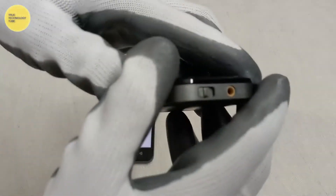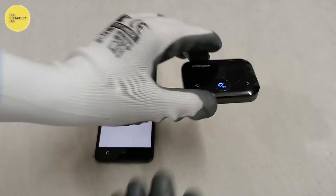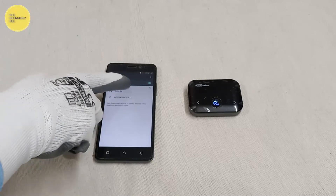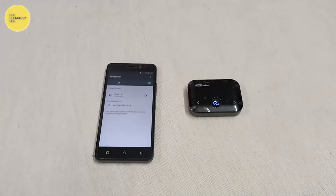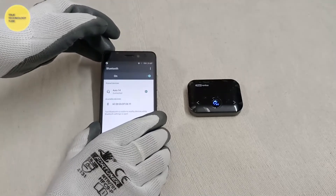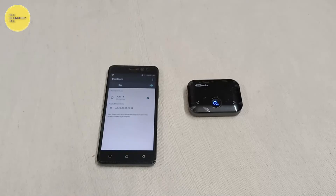Let's see the pairing of the wireless audio adapter. Please don't forget to like, share, and subscribe. Thank you for watching.